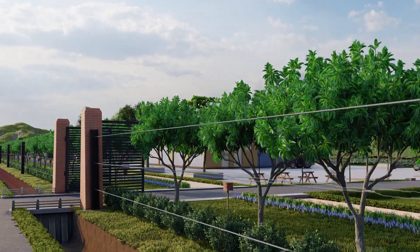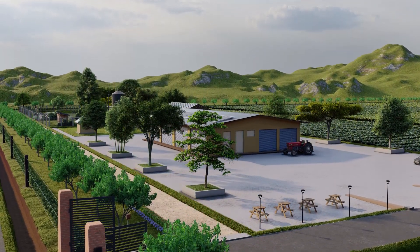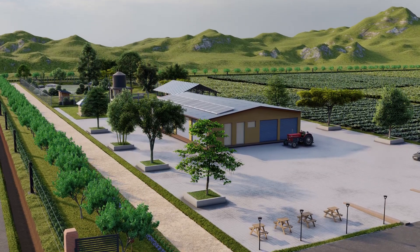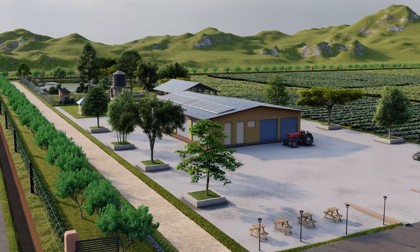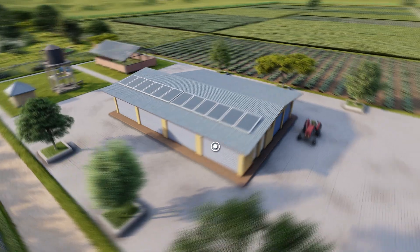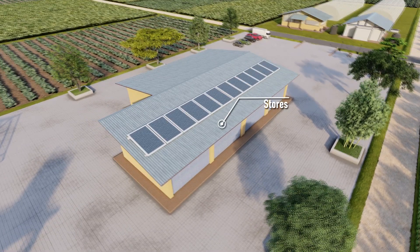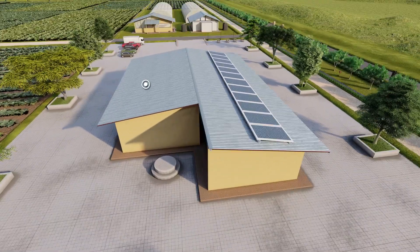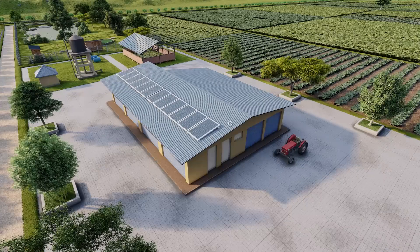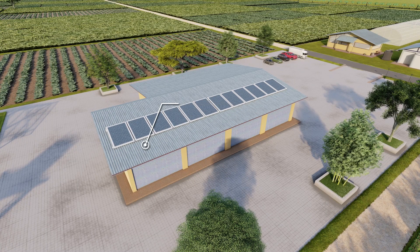Upon entering the farmland, the first thing you will see on the left is the main operation building. This has several main parts: an administrative unit to manage all administrative functions of the farm, a unit that releases produce from the farm, a unit where the harvest is stored, employee restrooms and toilet facilities for women and men, arms and equipment storage, a harvest processing centre, and a biogas unit.